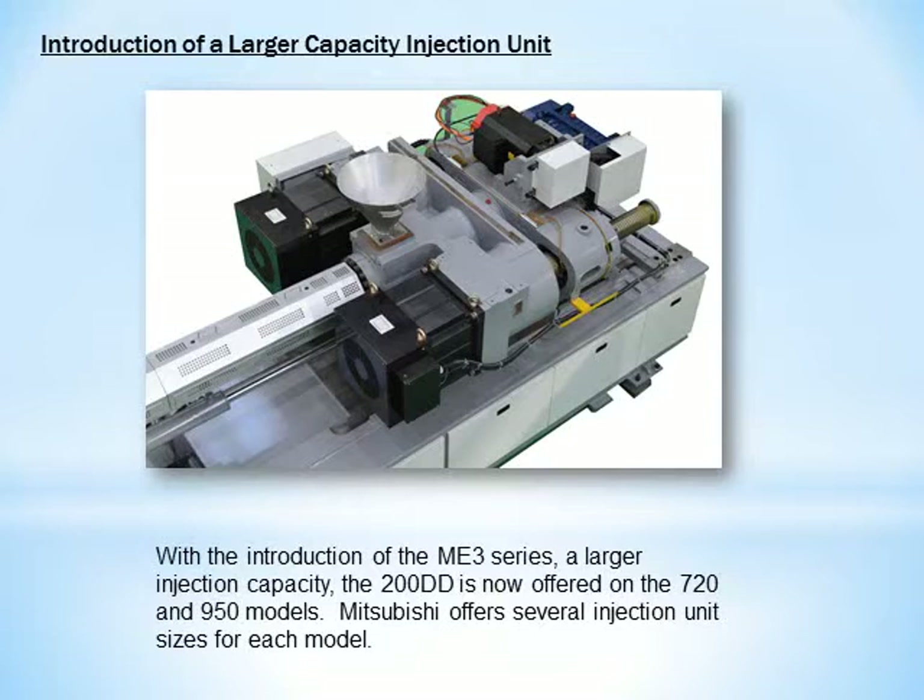With the introduction of the ME3 series, a larger injection capacity, the 200DD, is now offered on the 720 and 950 models. Mitsubishi offers several injection unit sizes for each model.